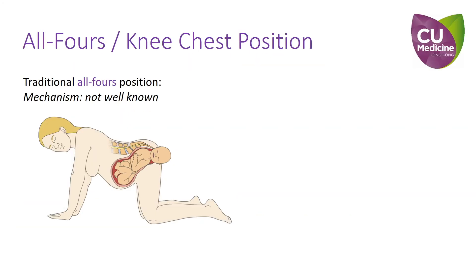The all-fours position is one of the methods used to resolve shoulder dystocia. It is usually described as a woman resting on her knees and hands without flexion of the hips. However, the exact mechanism of the all-fours position in facilitating the resolution of shoulder dystocia is not clear.